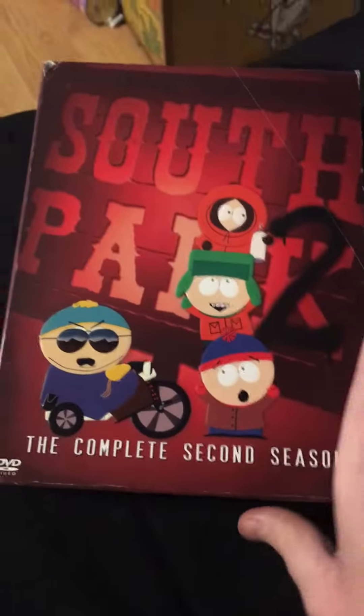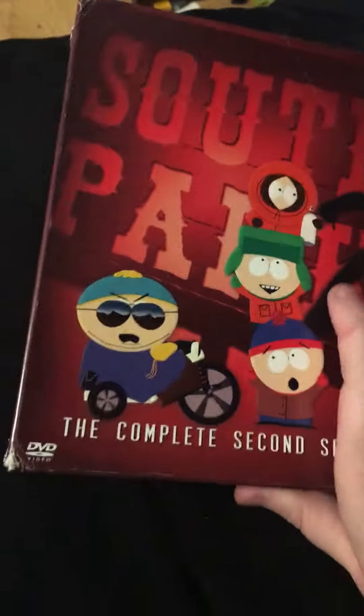Hey guys, today I'm going to be showing you South Park: The Complete Second Season. It's in a little bad shape because I've had this season for a long time.